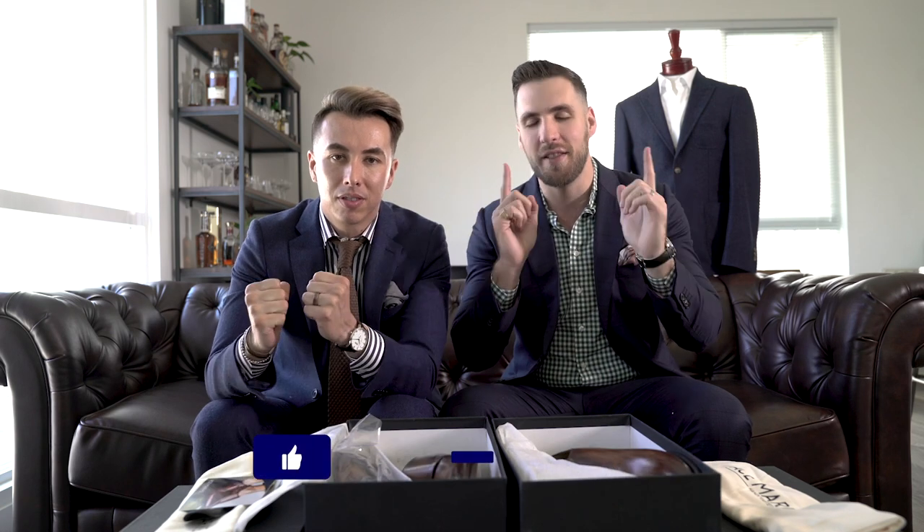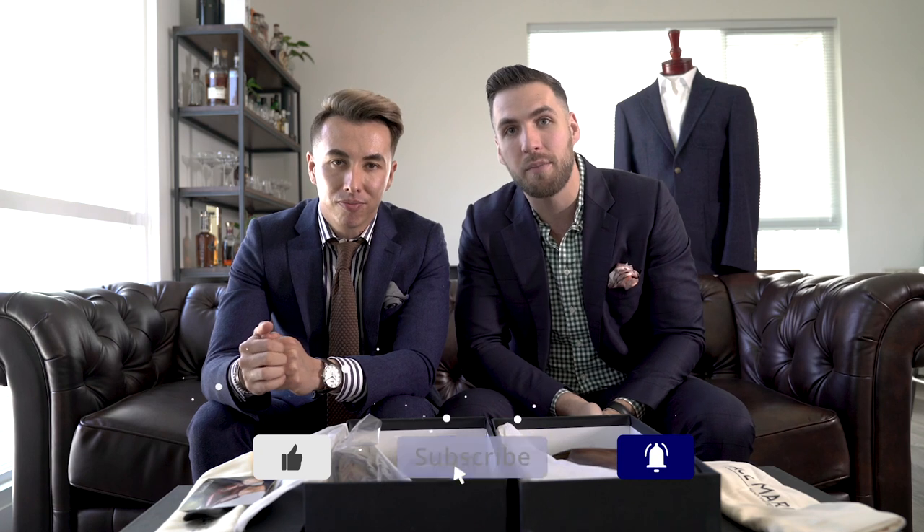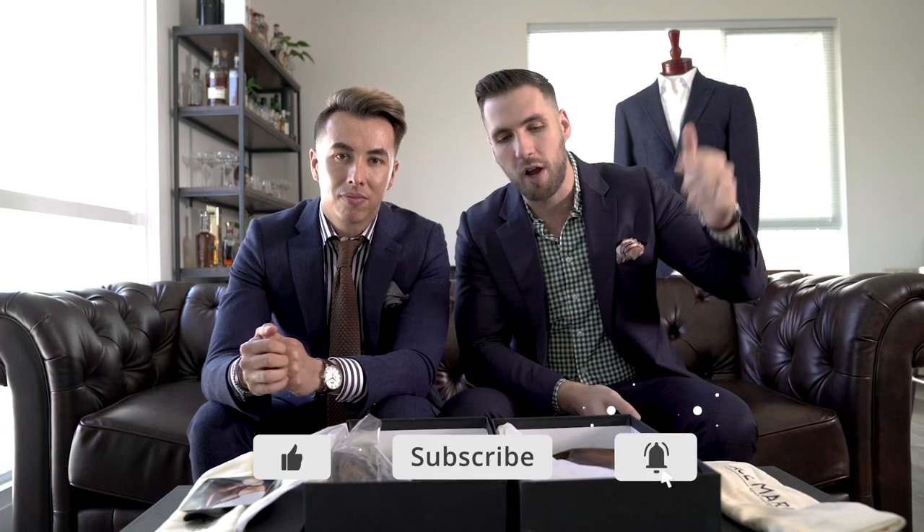So that's it guys. Don't forget, we have a discount code down below in the description, so check that out. Thank you guys so much for watching — we really appreciate it. We have made it to 100K and thank you guys so much for subscribing. If you have not subscribed yet, hit that subscribe button right now. Be sure to like this video, drop us a comment down below. Comment maybe if you're more of a monk strap guy or a whole cut guy — I'm going to go whole cuts on this one. But once again, thank you for watching guys. Cheers.